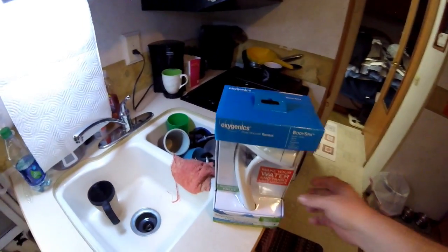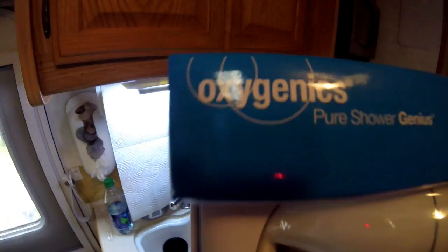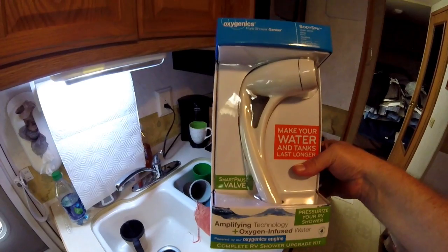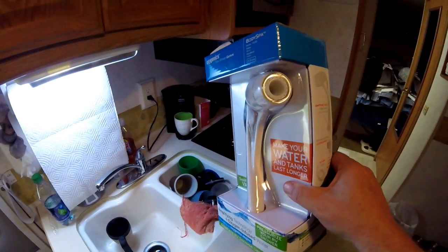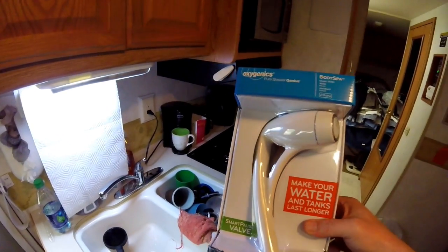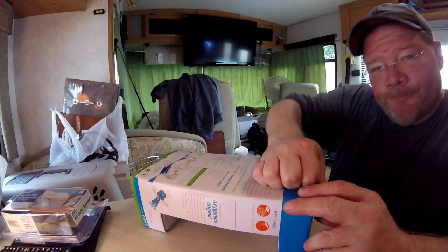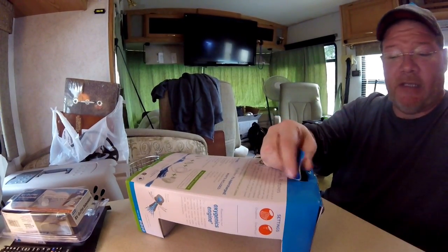Hey everyone, just wanted to show you that I finally bought an Oxygenic showerhead body spa. I'm going to be doing the unwrapping here shortly and begin to install this. Hopefully it will do what it says it does — it's supposed to have a smart pause valve, good pressure, and save water. So let's see.